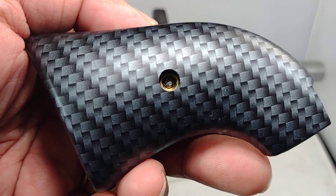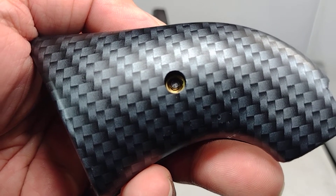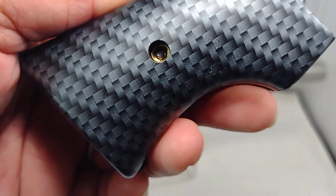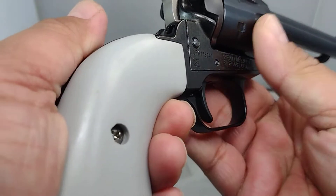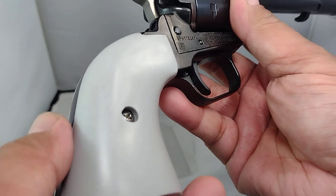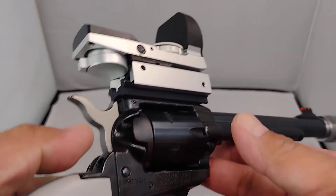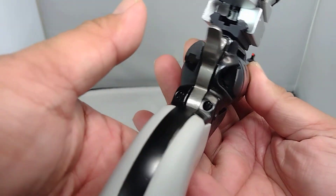Hey guys, welcome to my channel. I just want to share with you the updates on my Heritage Rough Riders Space Cowboy. Stock, this comes with a certain type of grip panels, and my order for the grip came today. The seller calls it aluminum gray. I'm looking for something silver that will match the theme of the gun — black and silver. This is the closest I could get. It's an aluminum gray plastic grip.